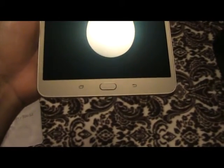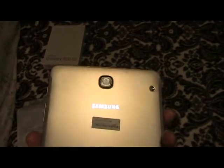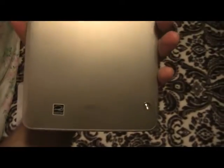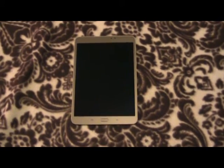Here in the front we have the camera and the sensor, and right over here we have the home button, back button, and multiple application buttons. Let's turn it to the back — we have the rear camera. I don't see any sensors like you'd find on a phone, but that's all that's back there. Over here on the right side of the tablet you can see the power button and the volume buttons.